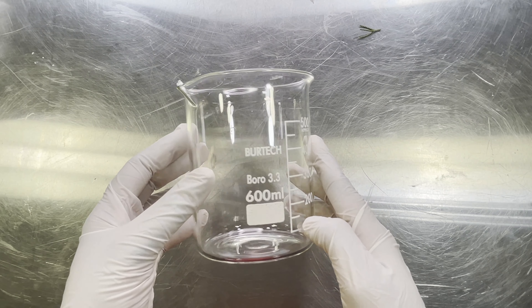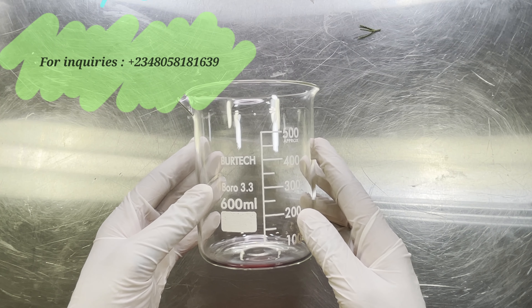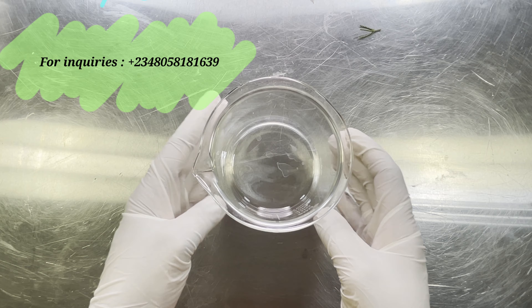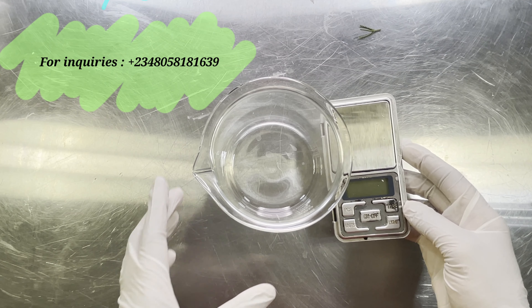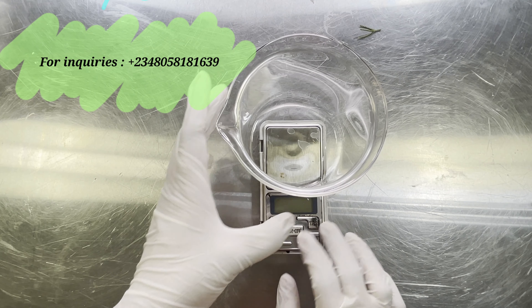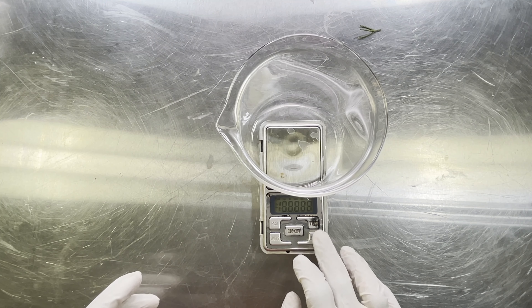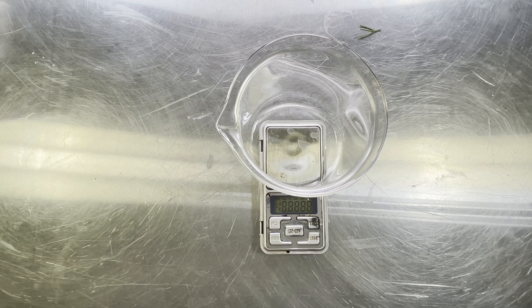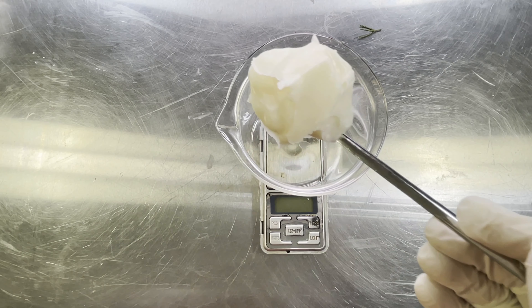To make this butter, the first thing we need is a beaker — I'm using a heat-resistant beaker. You can use any bowl you have at home, but make sure you are not using it in your kitchen. We're also going to need a scale. The scale is very important as you want to make sure you are using appropriate amounts of each ingredient. You can use a kitchen scale or anything that can weigh your ingredients.